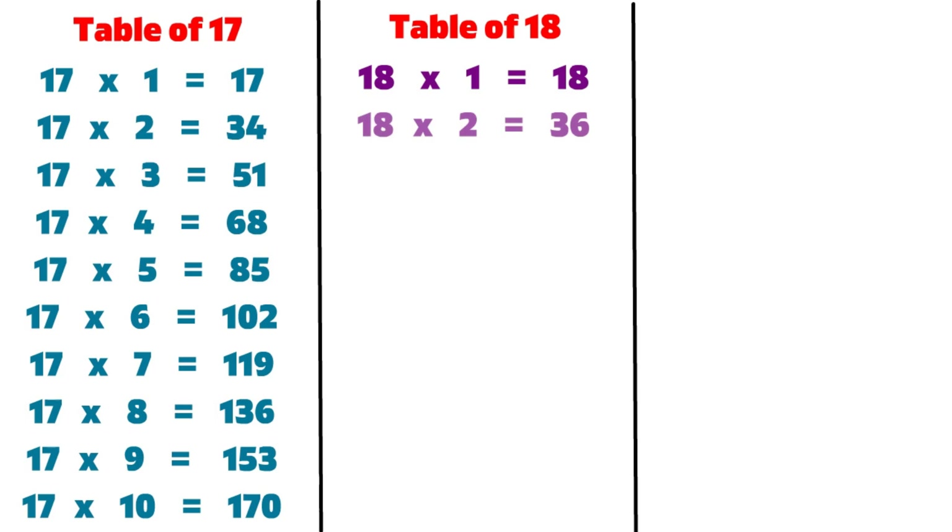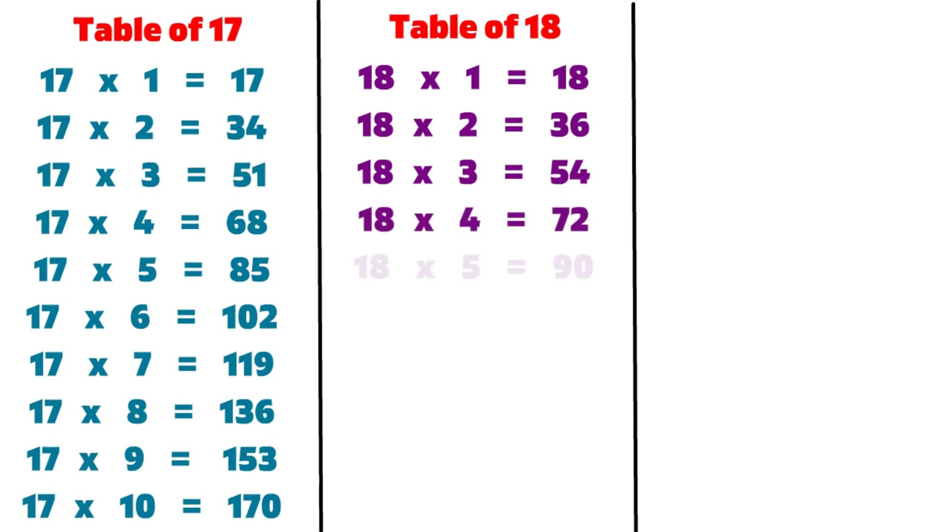18 2s are 36, 18 3s are 54, 18 4s are 72, 18 5s are 90.